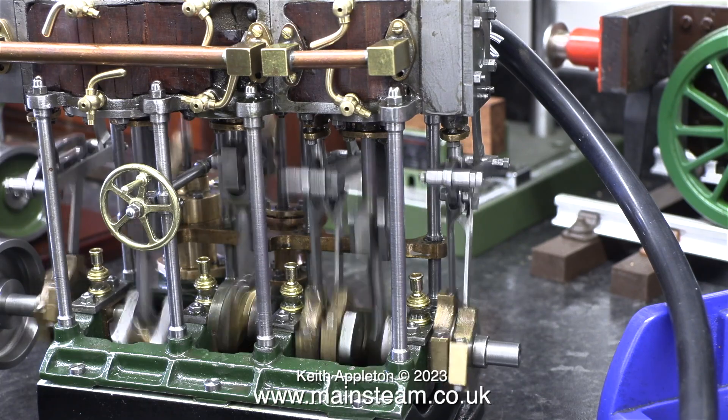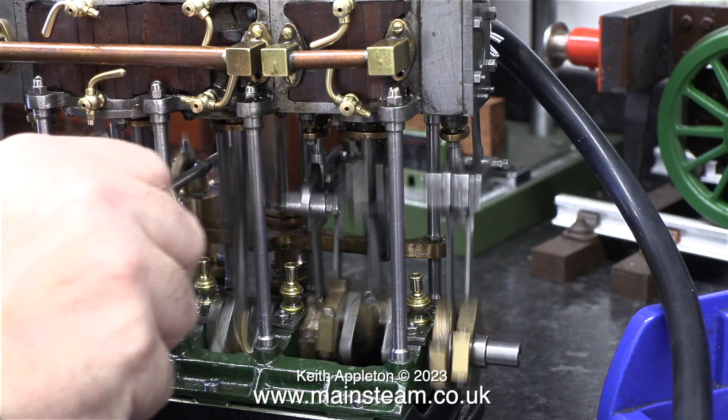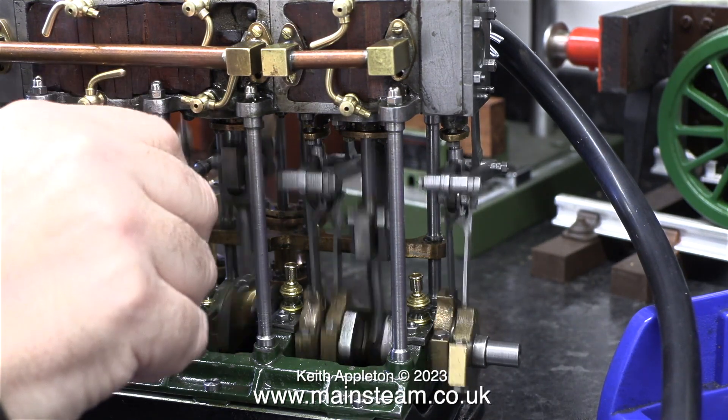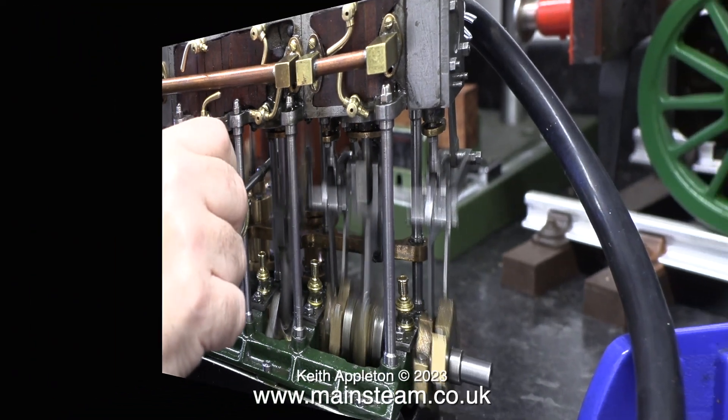When you think about it, the bore of the high-pressure cylinder is only three-quarters of an inch in diameter — that's the same size as a number 10. By using the steam or air three times, the engine is very powerful despite its size.